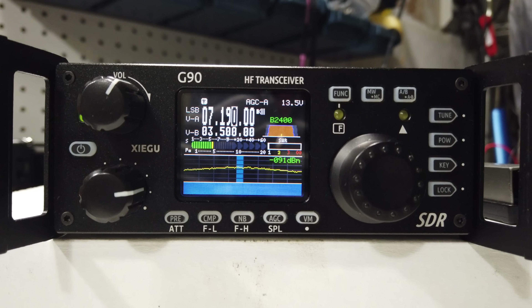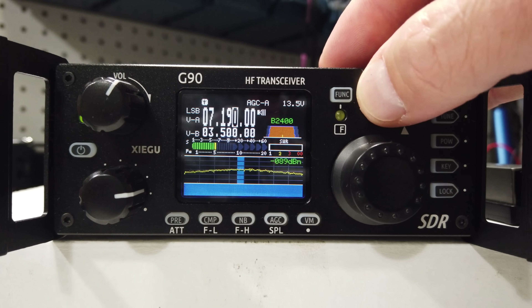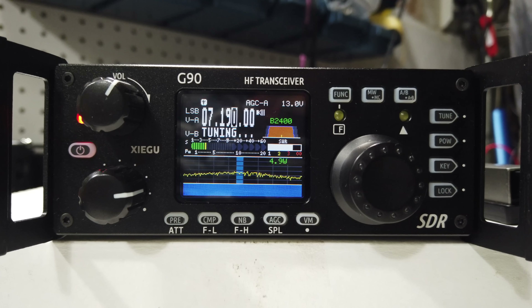The quick details on the Xiegu G90 is it is an all-HF band portable 20-watt radio. It features an antenna tuner that takes anywhere from 12 seconds to 2 seconds once it's used to the impedance of the antenna you're using for the frequency that you're on. Tunes the radio.